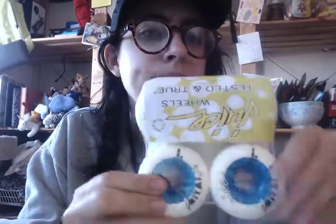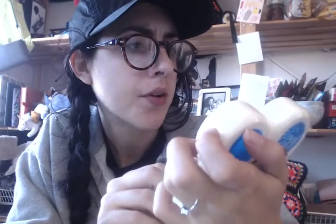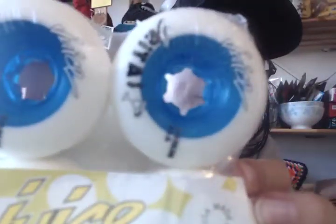I figured I might as well get new wheels since it's been so long. So these are little artistic skating wheels. They're called — juice — Rita, like margarita, which is cute. I'm very excited because I've never had wheels this small. I'm probably going to eat shit, but I'm trying these out, so that'll be interesting.